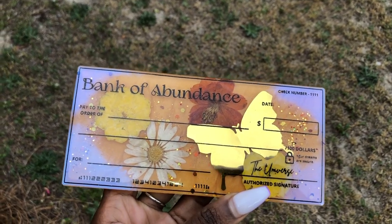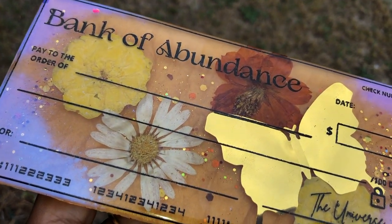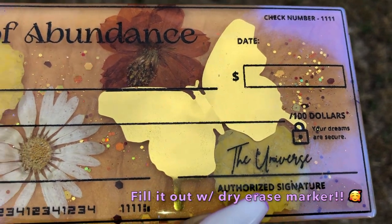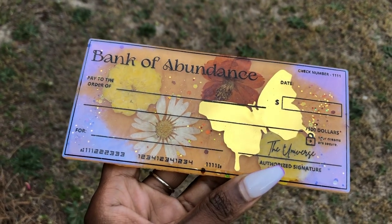Hey Hippies! Welcome back. It's Courtney Chivante. I'm back with another awesome tutorial for you guys. This one's going to be for a resin bank check that's made out to the bank of abundance. You can fill it out for whatever it is that you desire. But before we get started, make sure you hit that subscribe button so you don't miss anything moving forward.